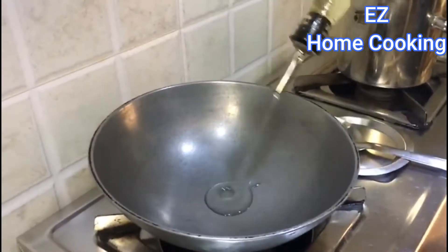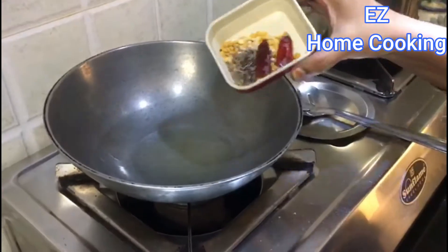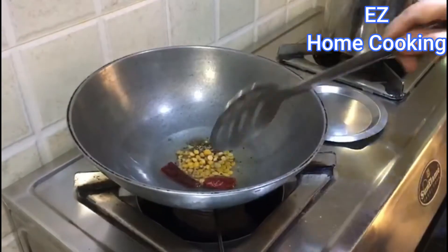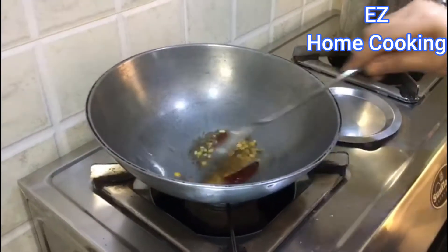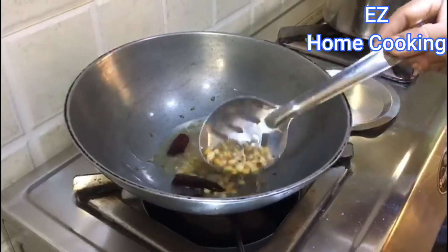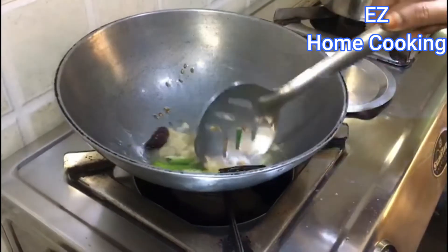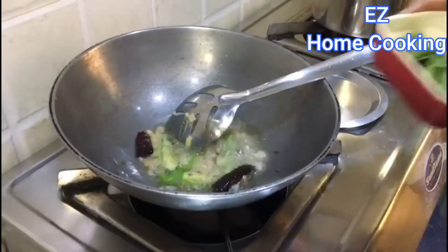Take a pan, add some oil, and add some tempering ingredients. Roast them until light brown. After that, add some chopped green chilies and ginger, and roast them too.